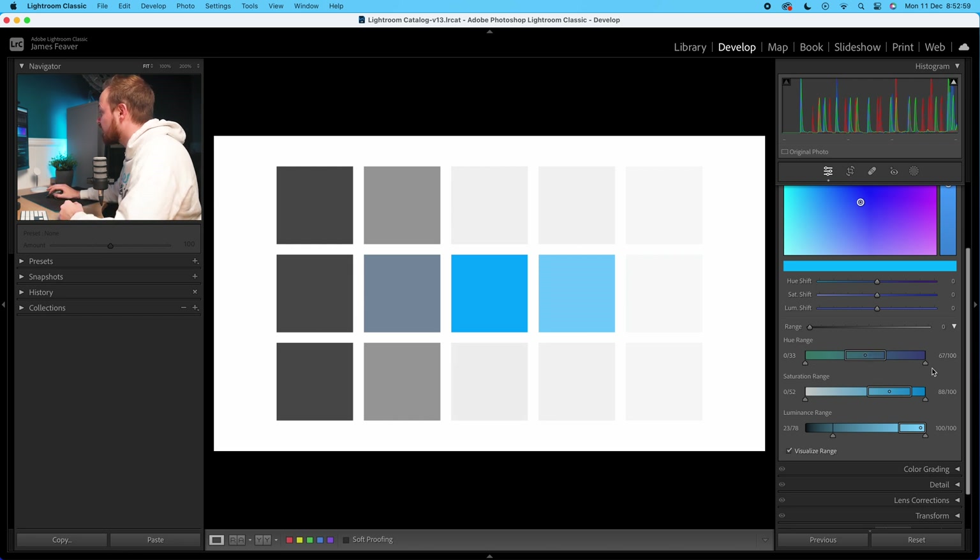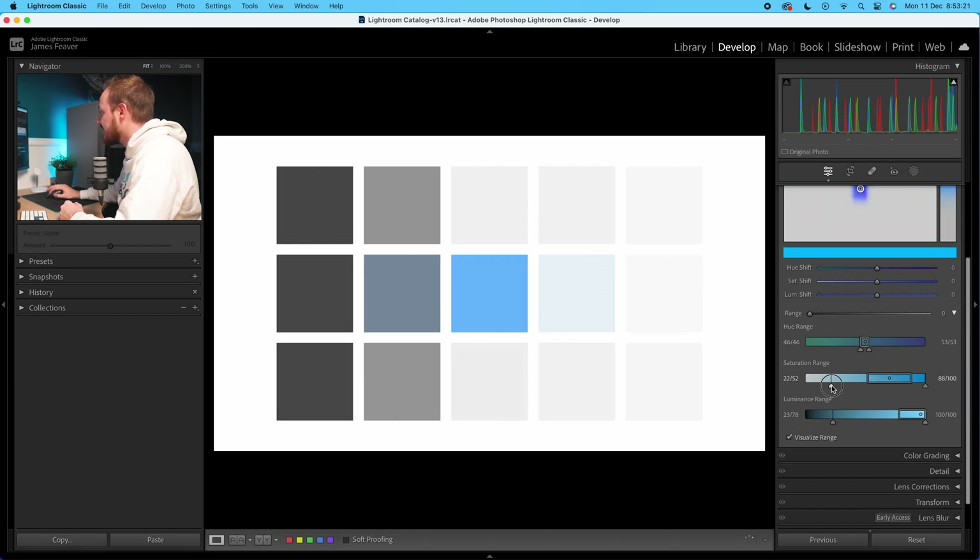You can also see in this top color square what it's doing as we increase and decrease. You can be a lot more specific if you go into the hue, saturation, and luminance range. We've got toggles on the left and right. If we move the toggle to the left and bring it right, we're reducing the range, and you can see that we're now removing that color found on the right-hand side. The same applies to the saturation value and luminance value — reducing those selectors narrows the targeted color further.